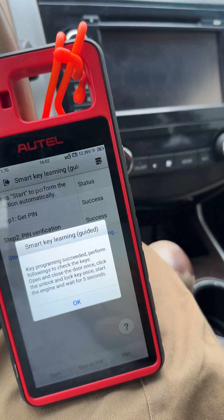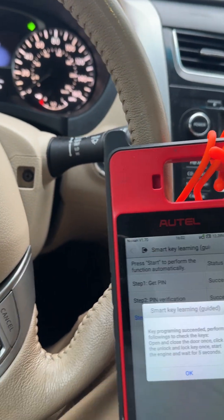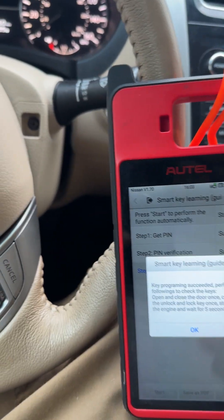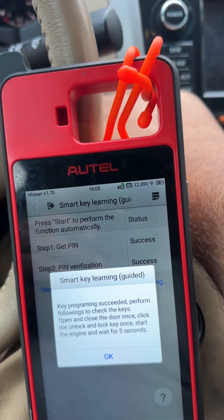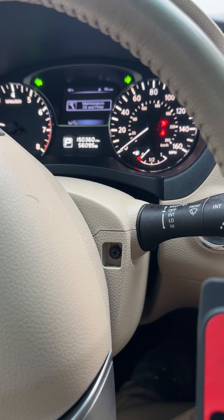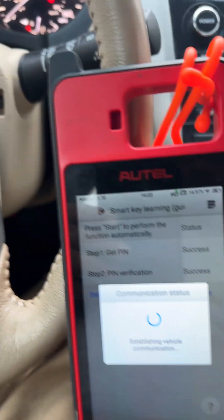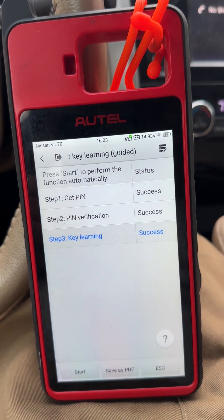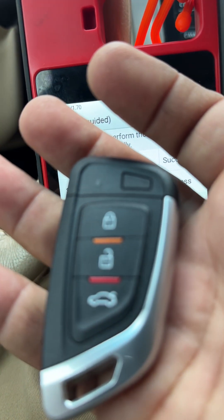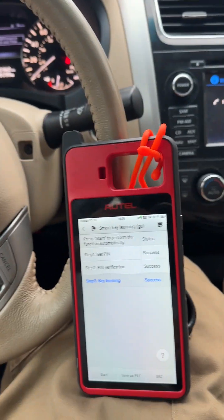Open and close the door once. Click the unlock and lock once. Start the engine — looking good. Autel three button universal. This job is finito.